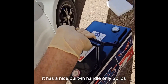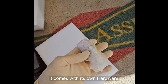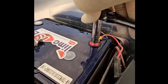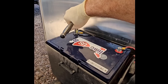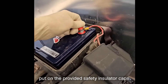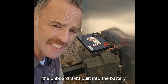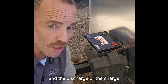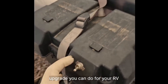It has a nice built-in handle, only 20 pounds — drop it in place. It comes with its own hardware. Hook up the positive right there, 13 millimeter, torque it down. Do the same for the negative. Put on the provided safety insulator caps to protect those terminals. The onboard BMS built into the battery handles the rest, making sure the voltage doesn't get too high and the charge or discharge rate isn't too high or low. I don't think there's an easier upgrade you can do for your RV.